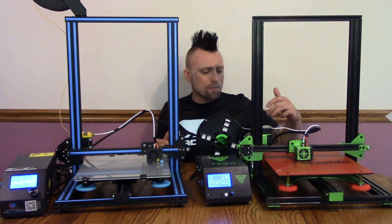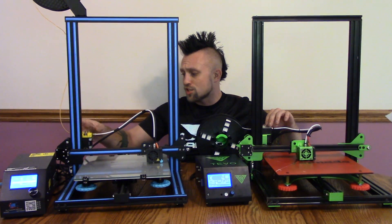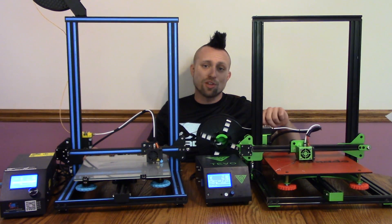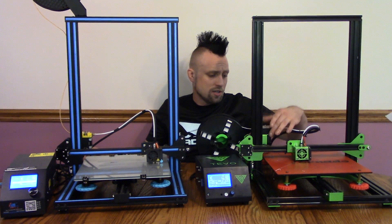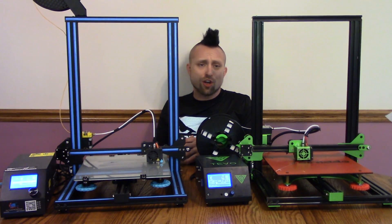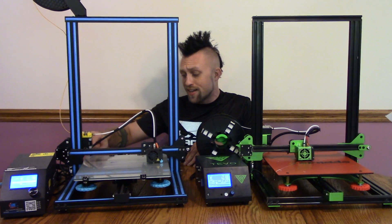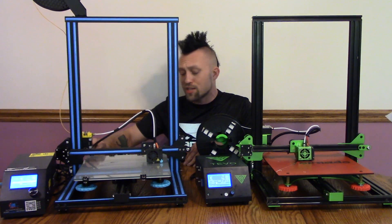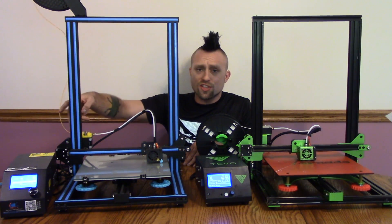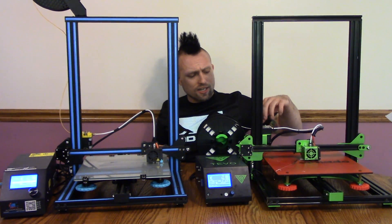Now we've got a couple differences. Let's start with the extruders. The Tevo has the Titan extruder, the same as on other Tevo printers. The CR10 just has a standard extruder. I actually like the Titan one a little better. Also, the Tevo came with an extra extruder, so if you ever have a failure, they give you a spare. So I'm going to give a slight nod on the extruder to the Tevo Titan extruder. Right out of the box, ready to go. You're going to need to print a couple of upgrades for the CR10 mainly — it needs strain relief on the bed because that wire can go back and forth. Also I have a filament guide here, which just helps the filament not touch the greasy lead screw and get your filament dirty, which will translate over to your print.